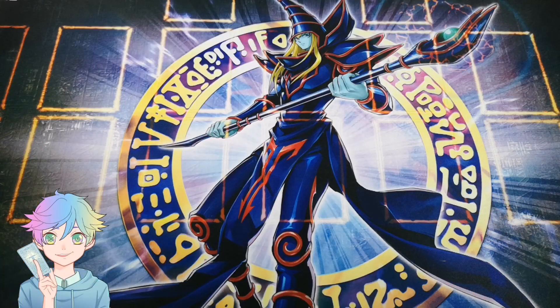Hey guys, welcome back to my channel! Today is a very exciting day I've been waiting for for a very long time, because I pre-ordered the Digimon starter deck — I don't think it's a structure deck because I think it's way too small for a structure deck.